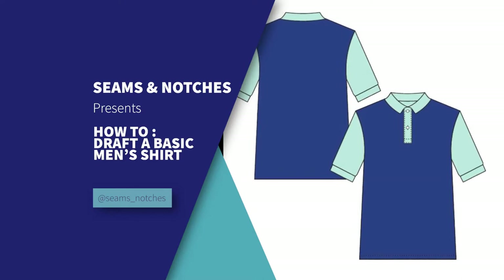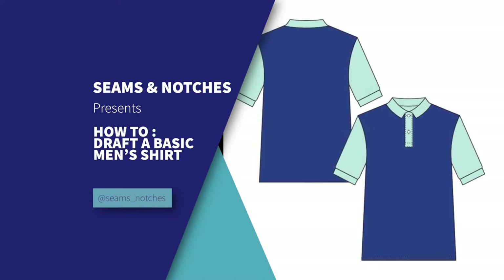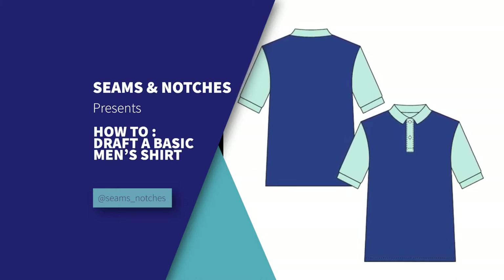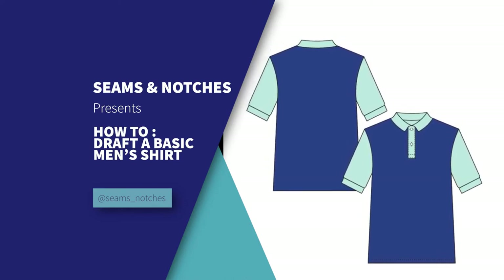Hello everyone, welcome back to Sims and Notches. Thank you so much for joining in. If this is your very first time, welcome to the family. If you are a returning subscriber, thank you so much for joining us again. Please don't forget to subscribe, hit the notification button, and comment down below on what next you want to see on our channel. Without any further ado, let's get started.